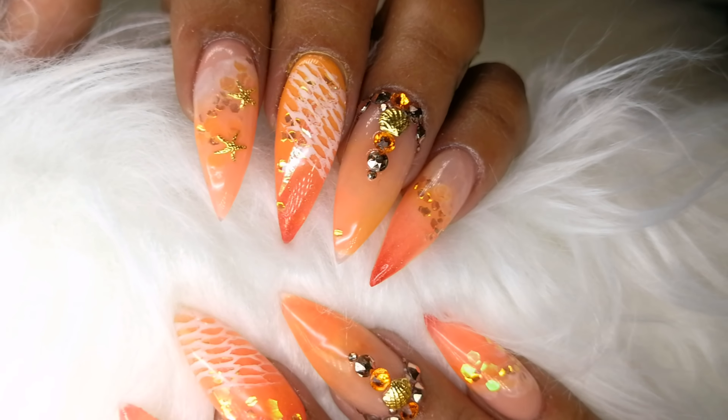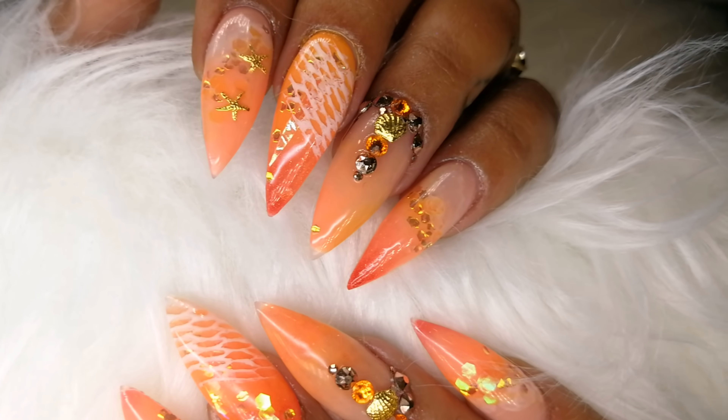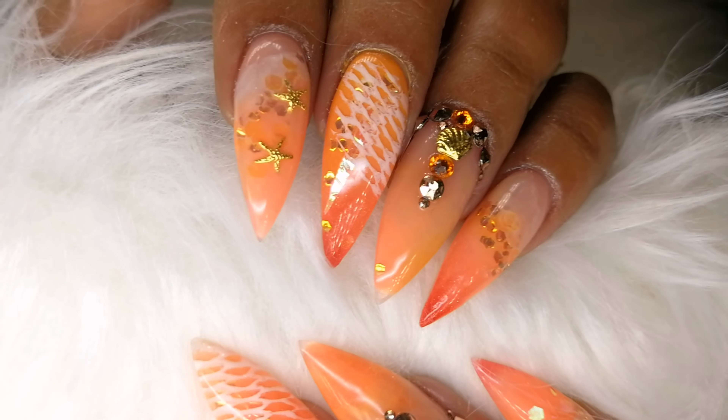Hey everyone, welcome back to my channel! Today's video I'm sharing with you a tutorial on how I've created this set of orange mermaid nails using acrylic products only. If you want to see how I've achieved this look, just keep watching.